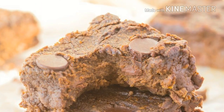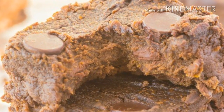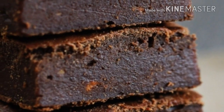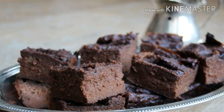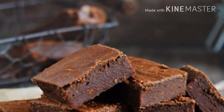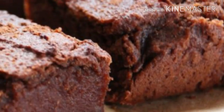Preheat the oven to 350°F and grease a small loaf or cake pan. Next, mix the nut butter with the maple syrup and melt the mixture on the stove. Mix the cocoa powder, mashed sweet potato, and the melted nut butter and maple syrup mixture in a larger bowl. Then fold in the chocolate chips and pour the mixture into the greased pan.